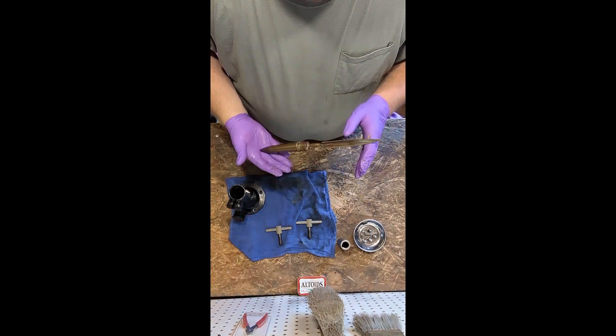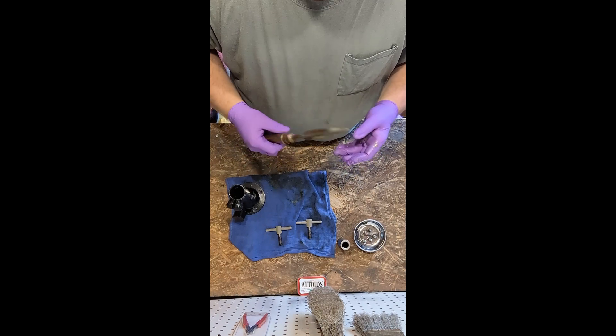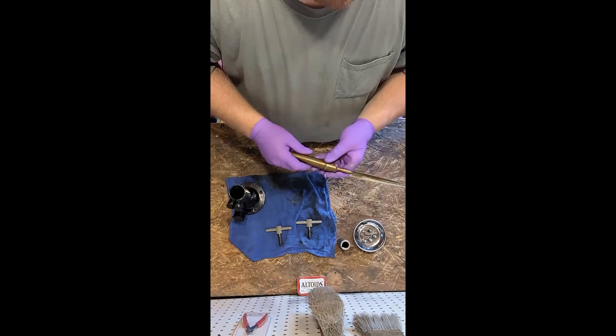I don't keep this on my boat. I don't plan on doing maintenance on the water with this — this is shop maintenance only.